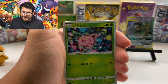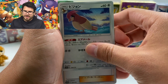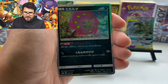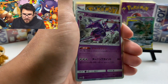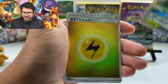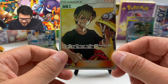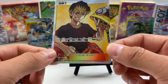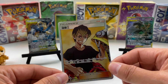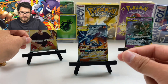That Pidgeotto looks so awesome. We got Spiritomb, Naganadel, and Sceptile GX — that's awesome. We got another lightning reverse. I've never seen this character — I saw somebody post this guy on Instagram and I was like it doesn't even look like Pokemon. Holographic — that is awesome. See ya later, Lucario, you're going up there.